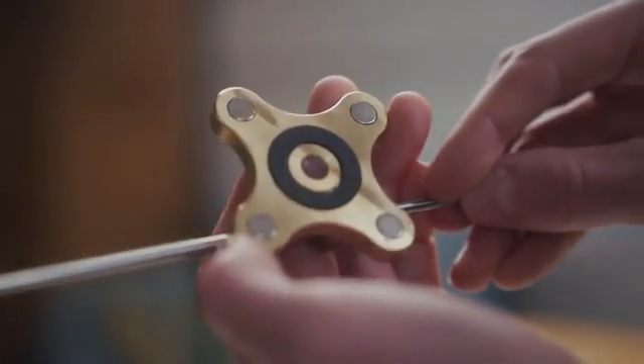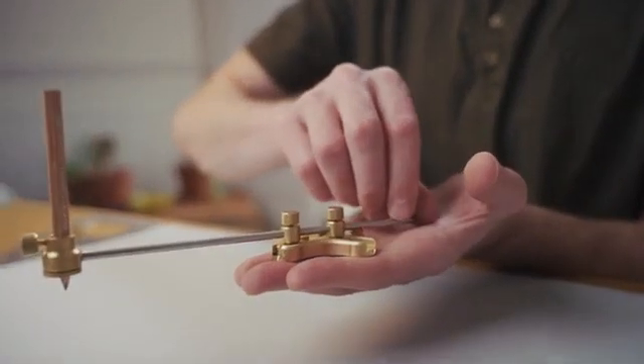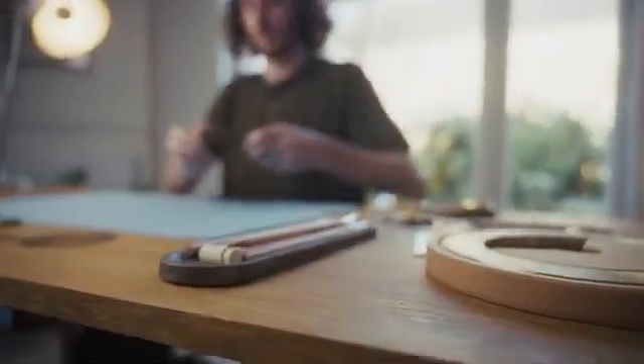It features a magnifying lens to help you pinpoint the centre of your ellipse with ease, and with the help of a ruler you can set the size in seconds.